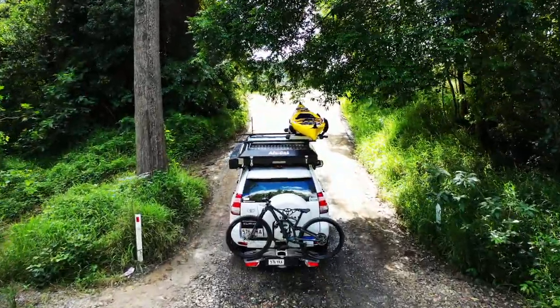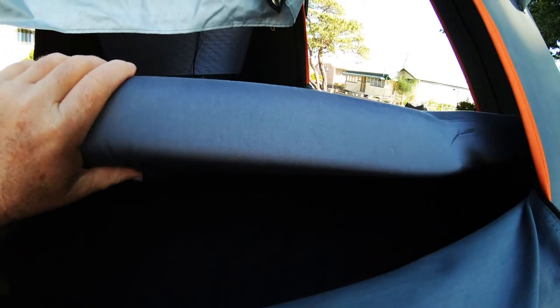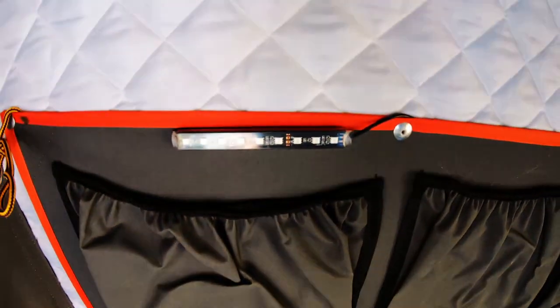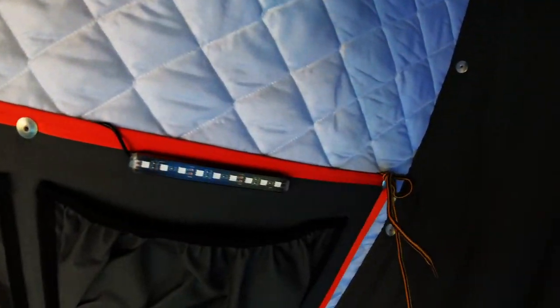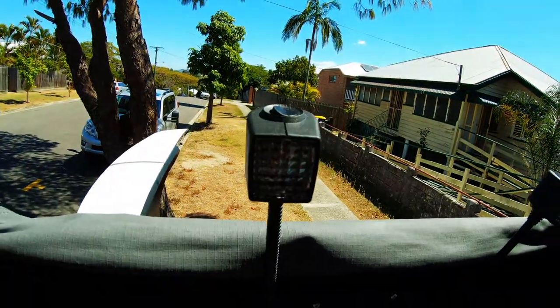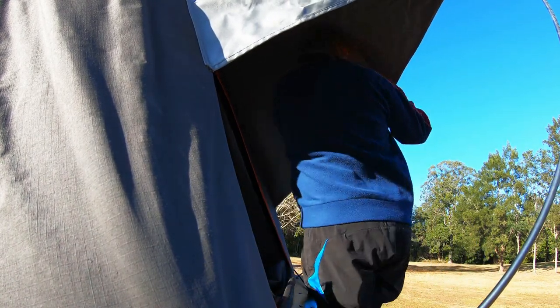There's three-point access with doors on each side. It's a gas strut to pop the tent up. The mattress itself is a 75-millimeter high-density foam mattress and the cover zips off and is washable. There are six storage pockets inside. Internally there are also USB power points, a 12-volt plug point, and internal lighting.